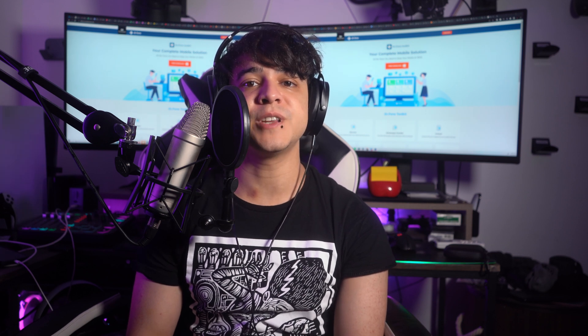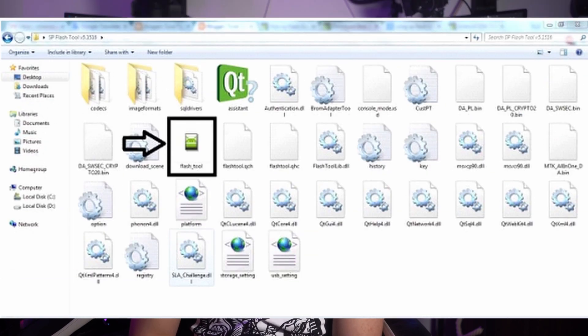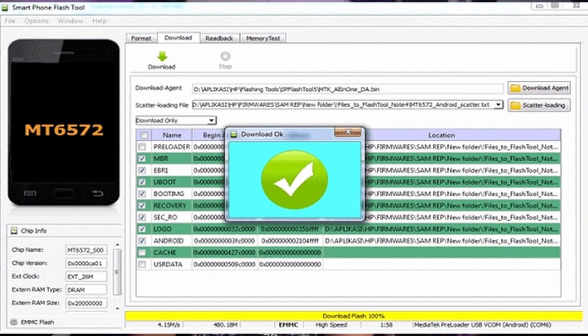Make sure that you have the appropriate MTK USB drivers installed on your computer. Obtain the correct firmware for your specific MTK Android phone model. Then download the latest version of SP Flash Tool from a trusted source and extract the files from the downloaded archive. Open the SP Flash Tool executable file, usually named Flash_tool.exe, to launch the tool. In SP Flash Tool, click on the Scatter Loading button and the window will appear. Browse and select the scatter file associated with the firmware you downloaded earlier. Once the scatter file is loaded, SP Flash Tool will automatically select the firmware components.